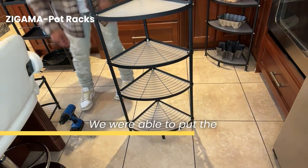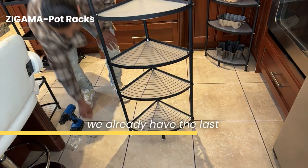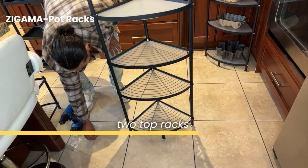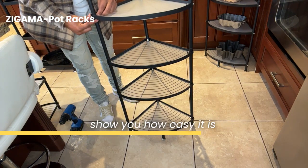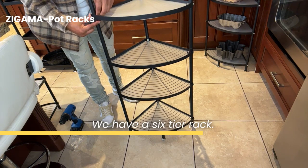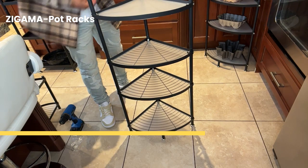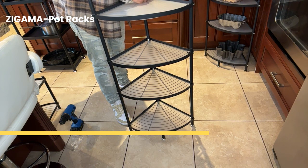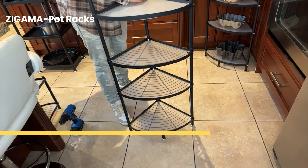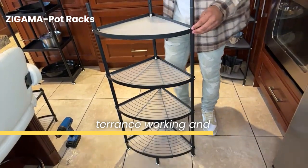So there you go — we were able to put the fourth rack on. And as we were off camera, we already have the last two top racks pre-assembled, and we will show you how easy it is to put those on the top as well. Then there you have it — we have a six-tier rack. We got our handyman Terrence working, and it's looking pretty good.